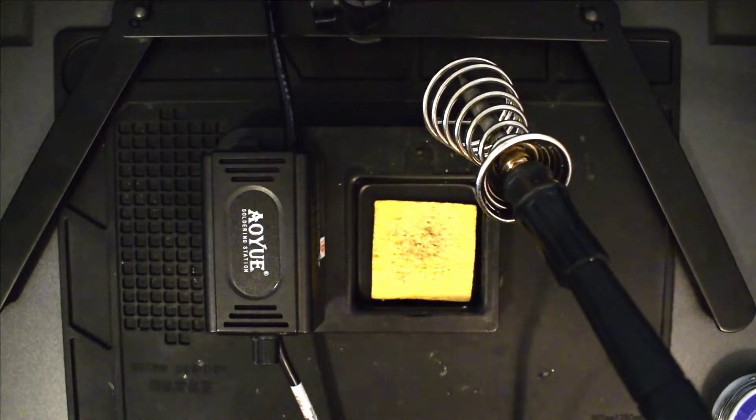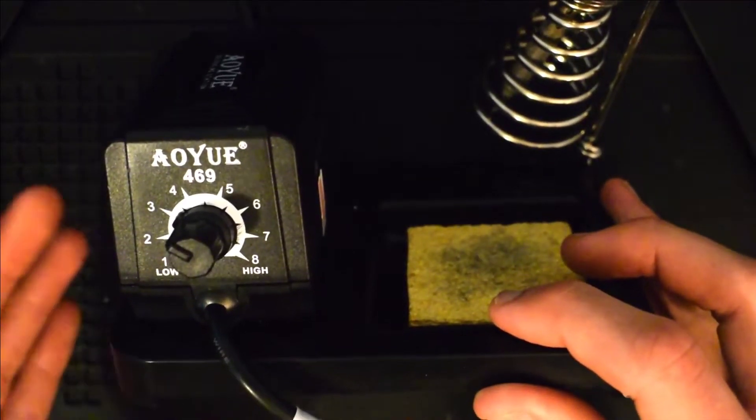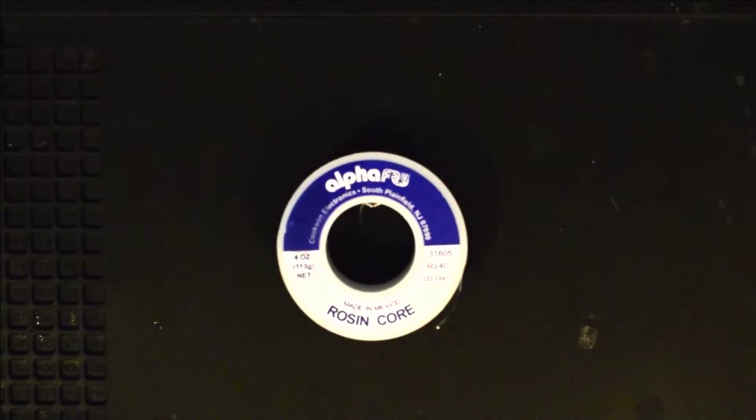I had a 100-plus dollar model previously which worked great, but it burned out and I wasn't able to fix it. So I got this cheaper one and I've been using it for three years without any issues. It has a temperature setting from 1 to 8, and for this repair I usually use about a three and a half. You'll also need some solder.